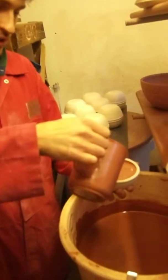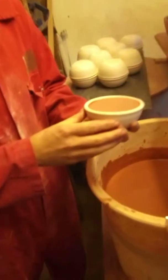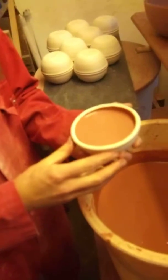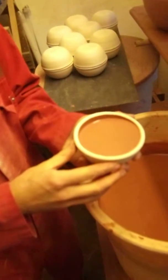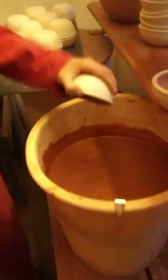It's quite similar to slipping your bowls. You pull the glaze in, move it around until it's just over the top of the slip line, then dip it out.